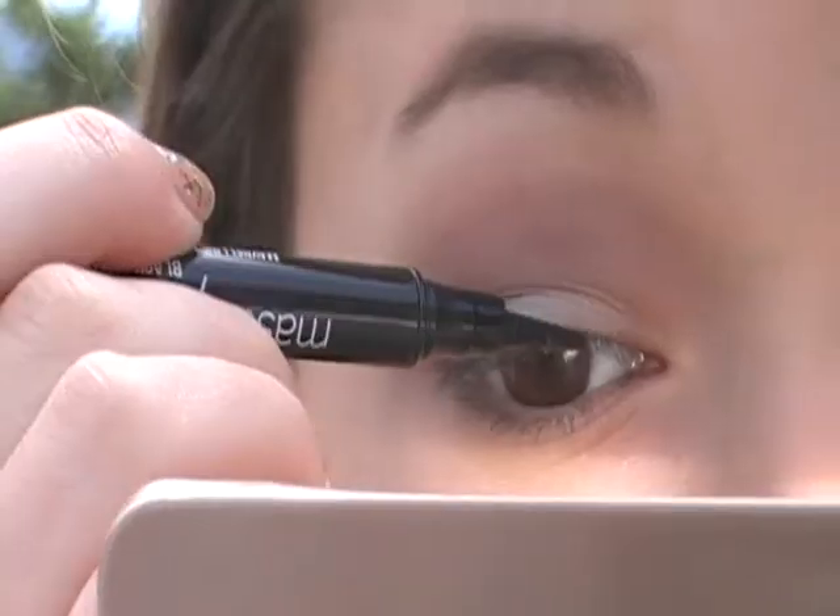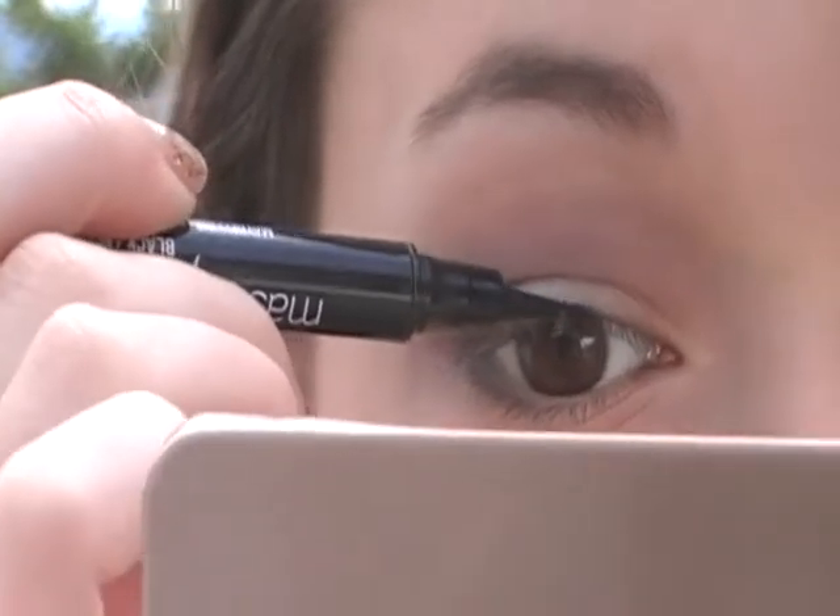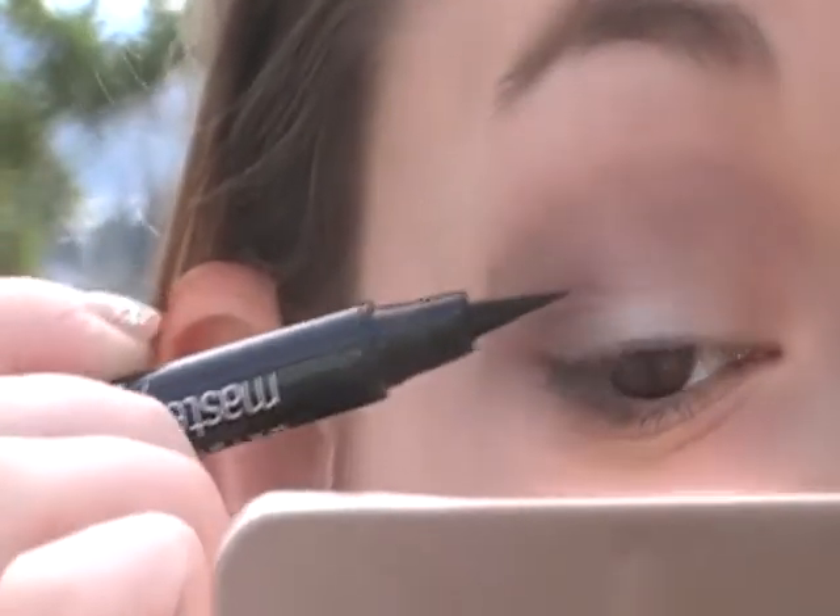I'm going to take this Master Precise liner and line my upper lash line.